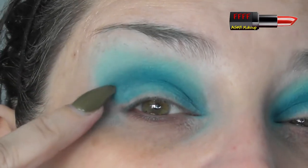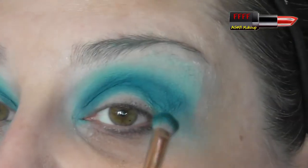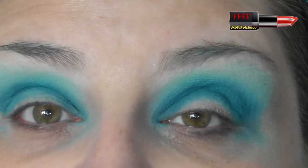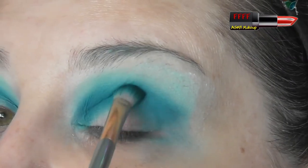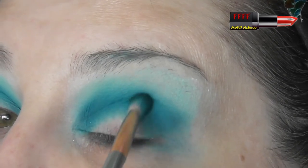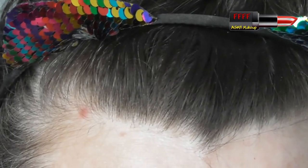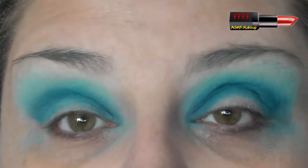I usually struggle here to get pigment to build up because of creasing, and you can see it's starting to go a wee bit patchy just there. I'm going to try building it up a little bit more, but I am going to put a deeper shadow over the top so I'm not overly worried. If we were stopping with just this colour, what I would do is pack the pigment on the brush and then just tap it into the area I wanted to build the colour up in. Cleaning the brush — which is taking a little bit longer than I anticipated because that is very, very pigmented indeed.